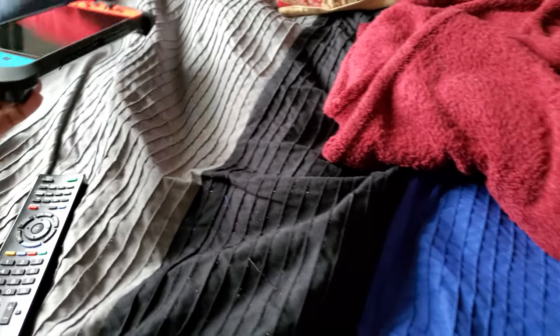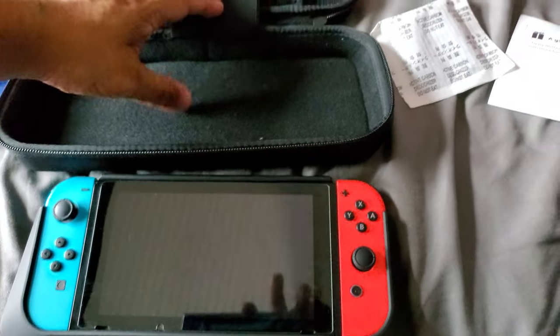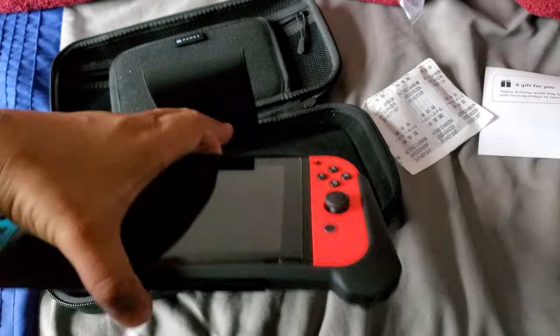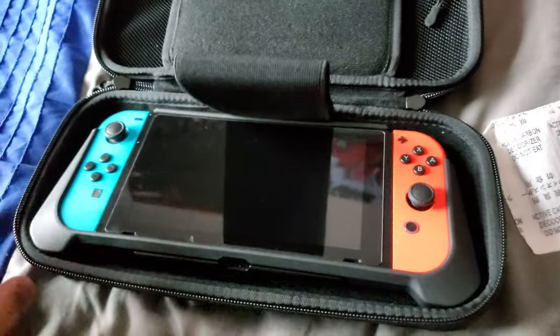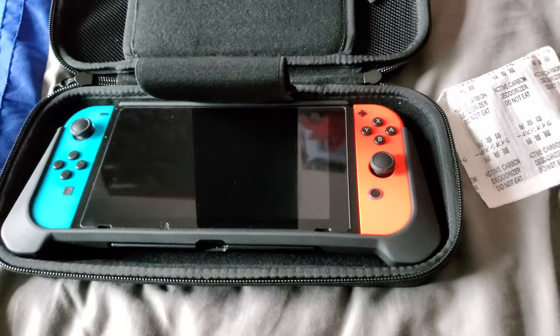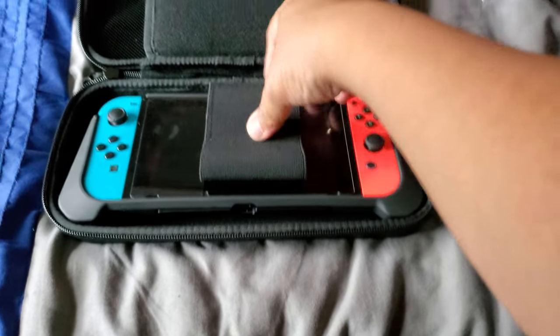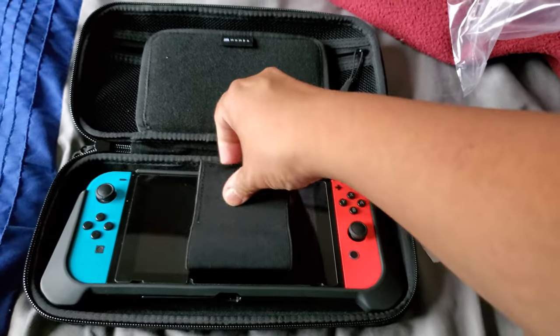Let's test this out — let me get my Nintendo Switch. Just put this inside, like this. This thing is wide because it comes with this cover I bought about a year ago. Super awesome — had this bad boy around.